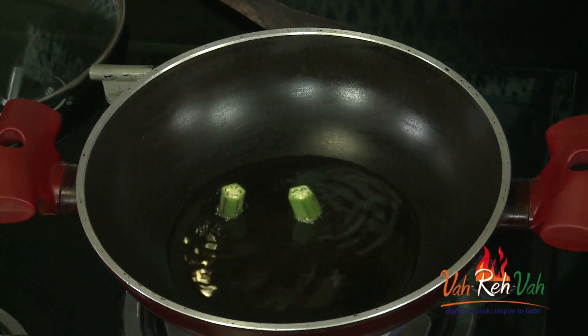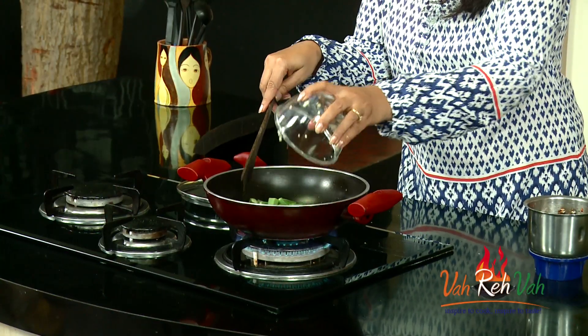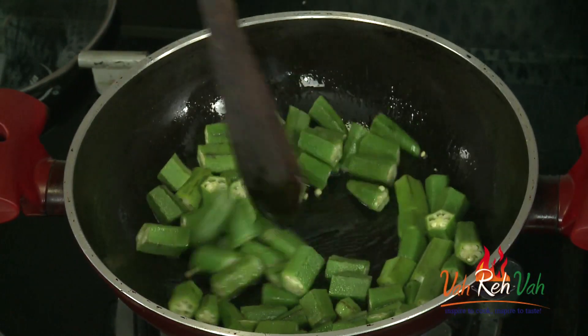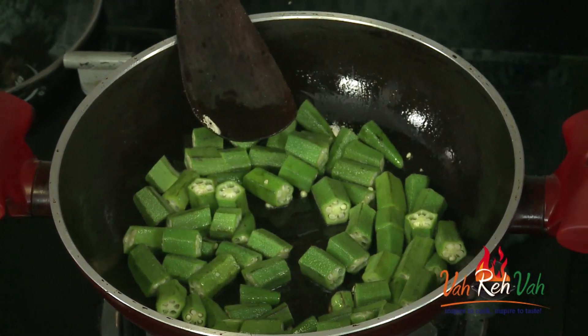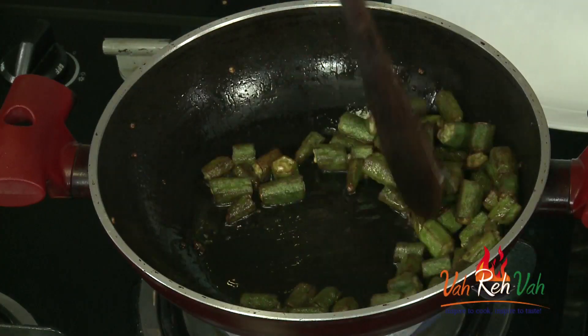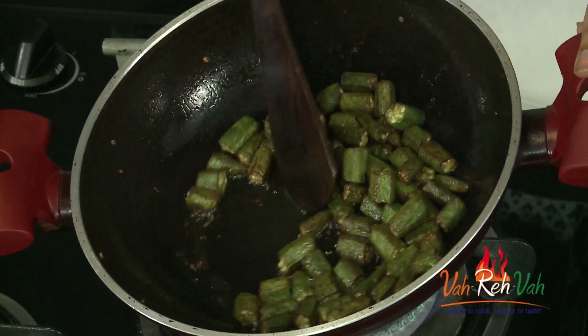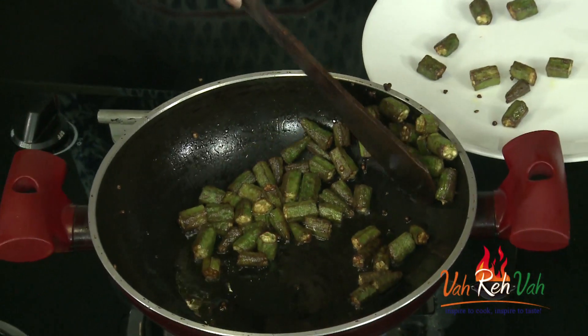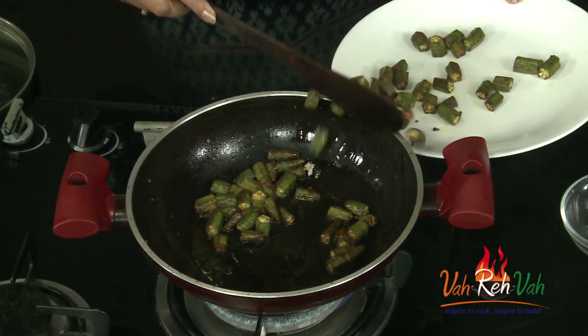I don't like to deep fry, so I am adding a little bit of extra oil and frying the bendi in that oil itself. The oil is hot — add the bendi. It won't take much time, so increase the flame and let it cook till we get a slight color. After three to four minutes, you can see the bendi is slightly colored and the excess oil is coming out. We can remove the excess oil at this point.